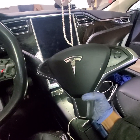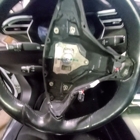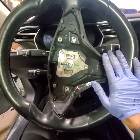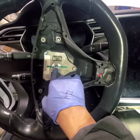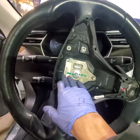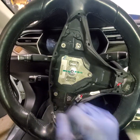Now I have the airbag assembly with the buttons in hand. If you want to go further and replace the steering wheel itself, take this Allen bolt off and the steering wheel will come off. Before taking it off, make sure you mark where it sits so you can realign it correctly when you reinstall it.